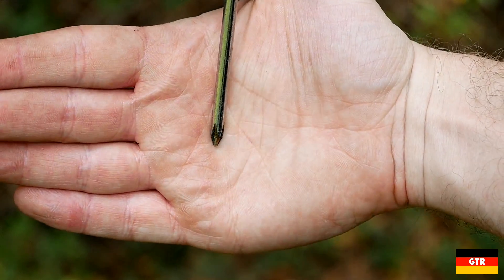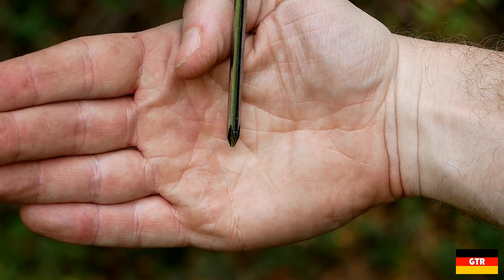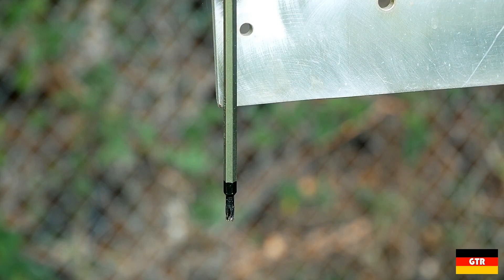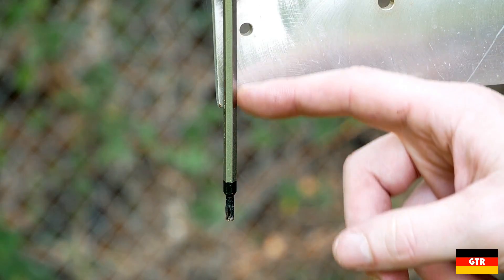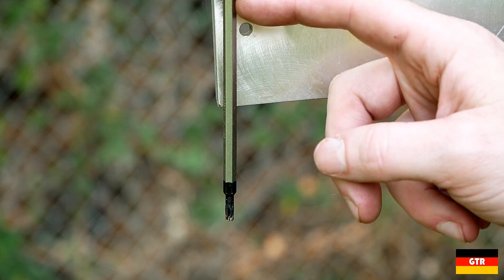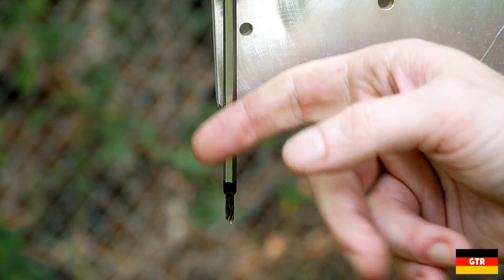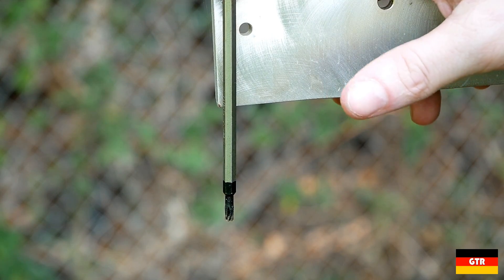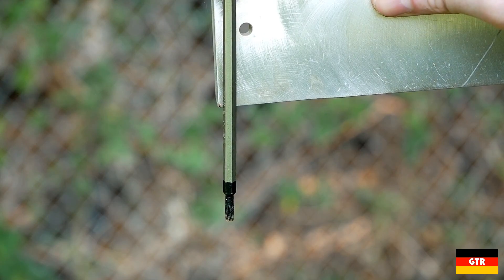Even the tip here is actually starting to form some rust on it. Remember, this screwdriver was never used before. As for the other control, the Harbor Freight one — the chrome is actually holding up pretty well. It is starting to get a little spotty up around here, but that matte chrome finish appears to be holding up better than the shiny chrome finish. That's about it for this one — just thought I'd give you guys a little update on the corrosion test, and we'll come back in a couple months to see how it's doing.